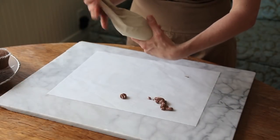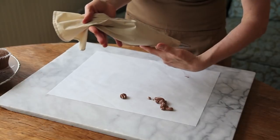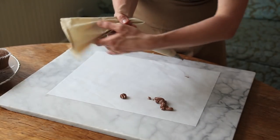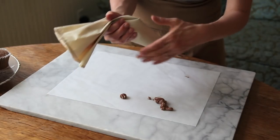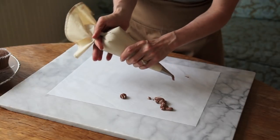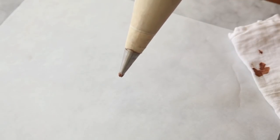If your pastry bag doesn't have that tight twist to it and it's just loose, when you go to squeeze it, you're going to have to squeeze much harder and all of that buttercream is going to creep out the top. So you just want to make sure you have it really, really nice and tight at the top. The best way to practice pressure and release in your pastry bag is to create stars.